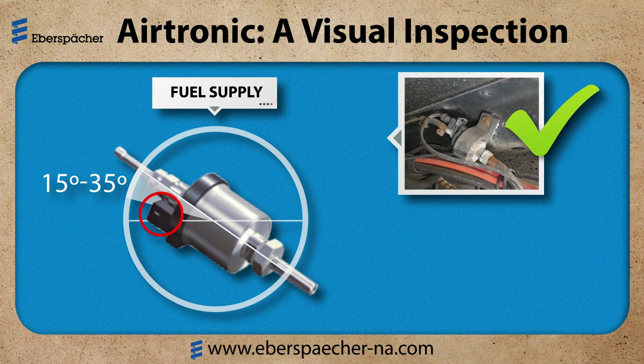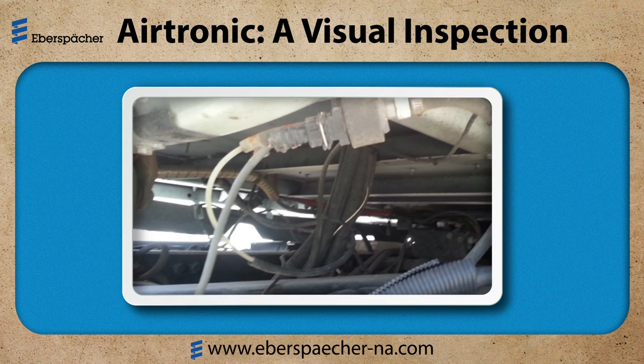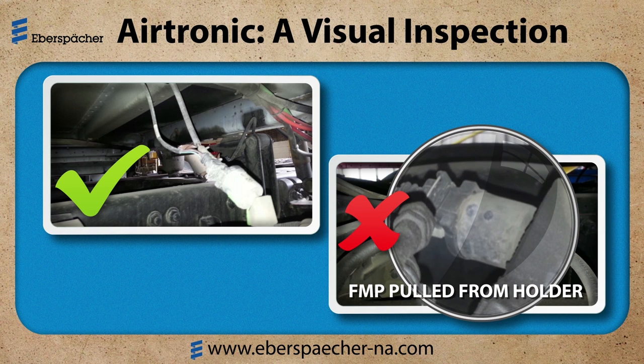The first example is an older application mounted correctly. The next example is missing the bracket to hold the proper angle. This example shows the fuel pump mounted at a downward angle, and also the wire harness and fuel line are unsecured. These could get snagged by parts or tools when working on the truck. Also make sure there is enough slack in the fuel line and wire harness to allow for cab travel — sometimes it's as simple as cutting a zip tie.